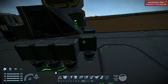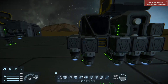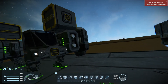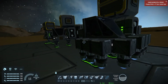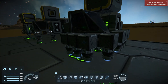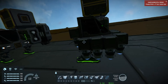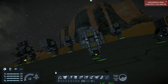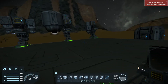Ion thrusters work significantly better in less atmosphere. If I recall correctly, they're the opposite of the atmospheric ones — the less atmosphere there is, the more thrust they output. So as they get higher, they push with more force. Hydrogen thrusters are just the same no matter what altitude you're at.